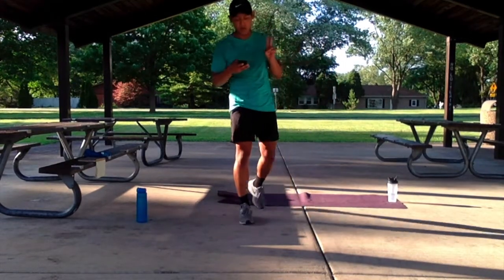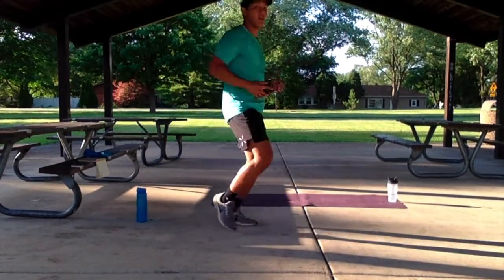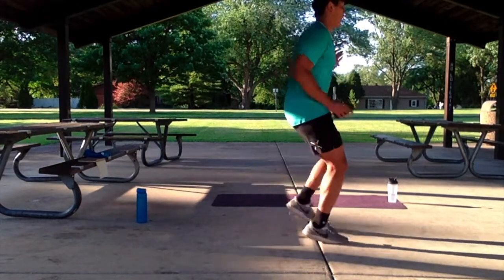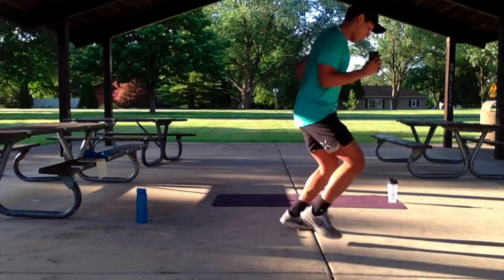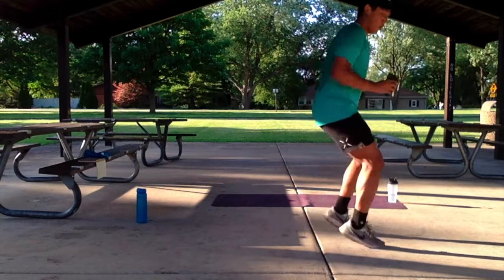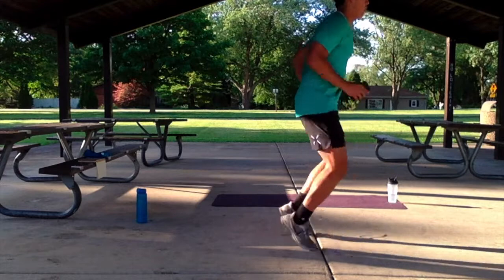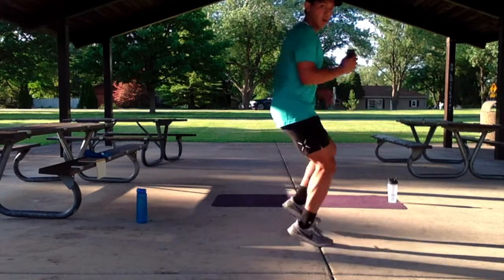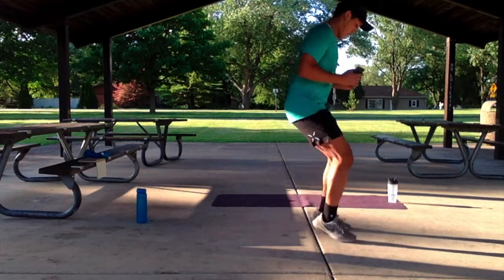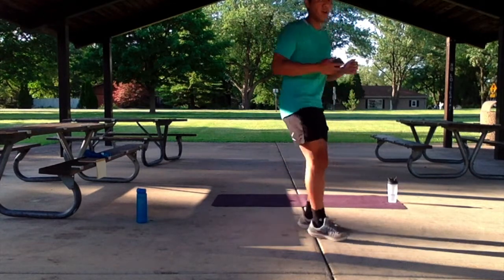We got three, two, one — let's get started. Get a nice quick feet forward-backward. Come on, keep this up, halfway. Nice and quick. We got five, four, three, two, one.